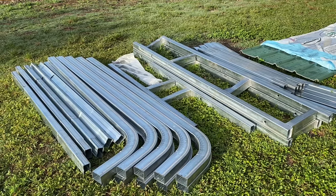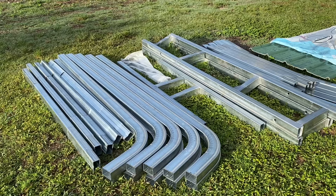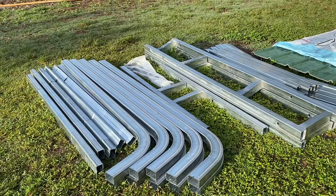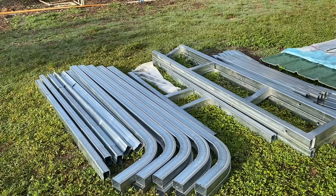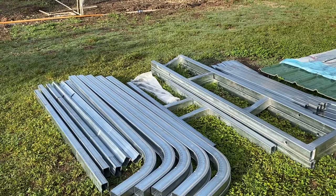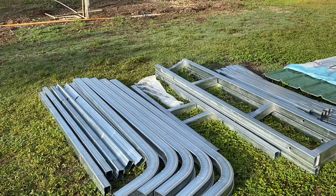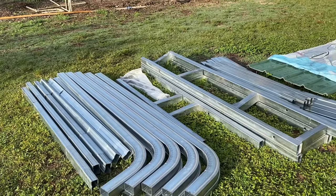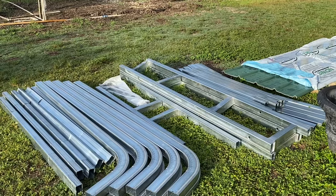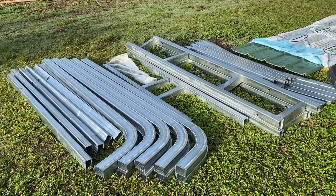What it is, is a Versa Tube carport — obviously it's metal. We used to have the carport with canvas that typically lasts two or three years and is a lot less expensive, but it only lasts a certain period of time before the canvas goes bad or the aluminum tubes start collapsing.